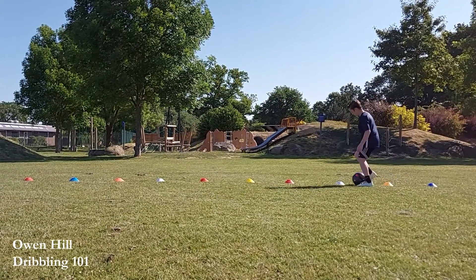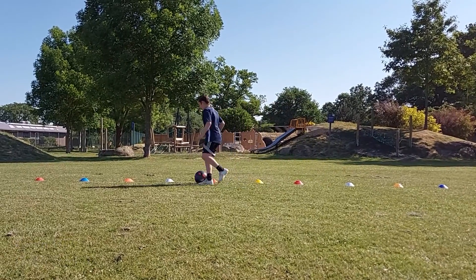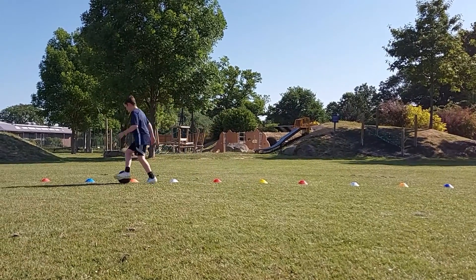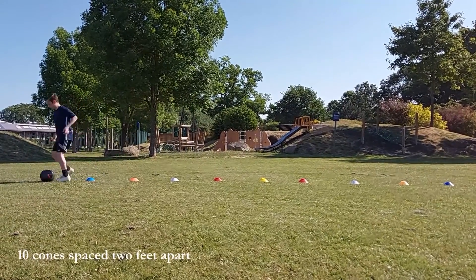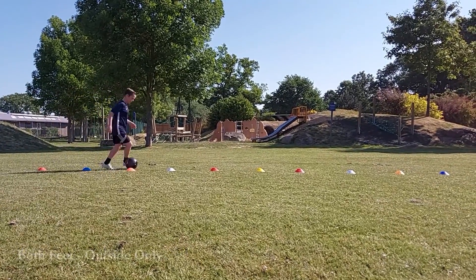Hello, I'm Owen Hill and welcome to tutorial 5 of my Dribbling 101 series. We are halfway through and I have to admit, I sometimes struggle with this one. It sounds easier than it actually is — both feet outside only.